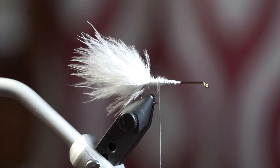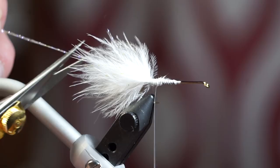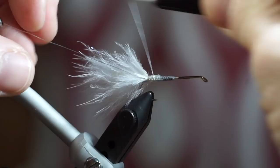Cut the flash at the same length as the other side. I like adding a bit of head cement to the waste at this point to keep everything from spinning. Now tie in some small sized silver wire and set aside on your material clip.